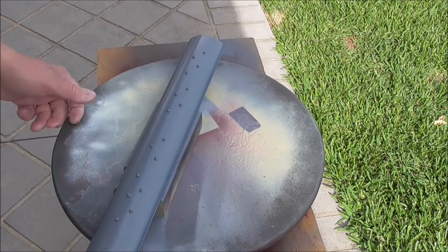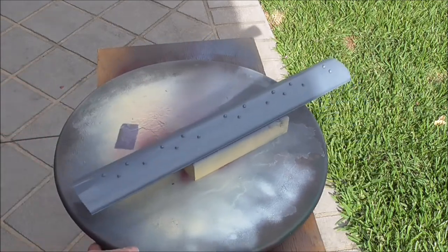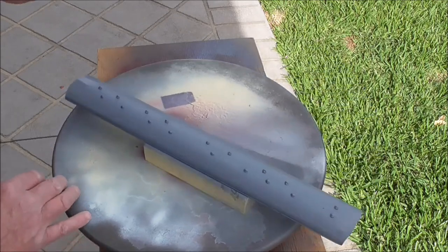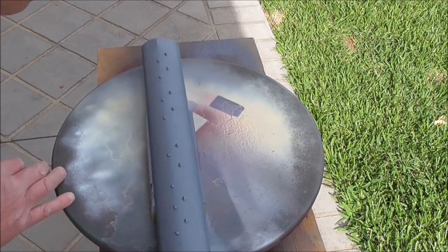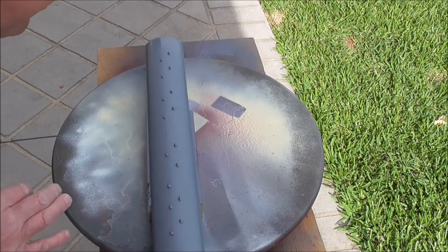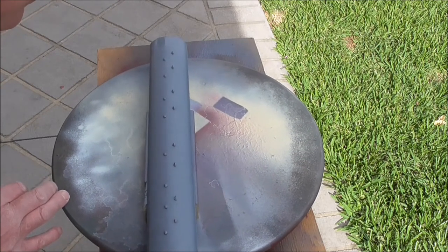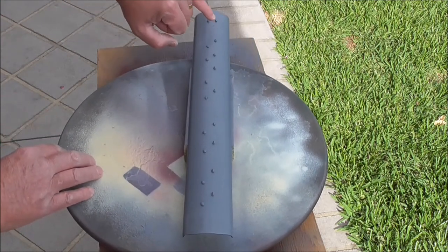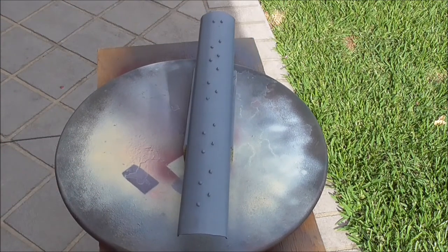That's it — a couple of minor blemishes, nothing I can't fix up, nothing at all. As you can see, there's a hole there and that hole there — that's for the water tank filler.